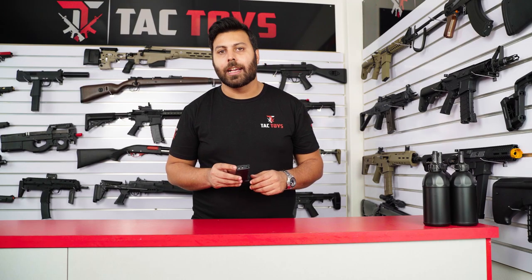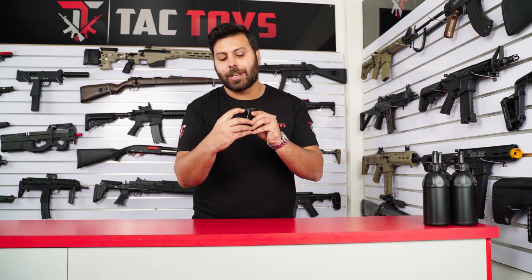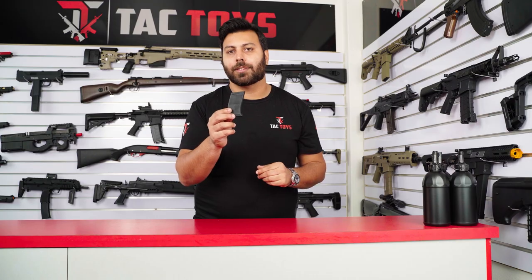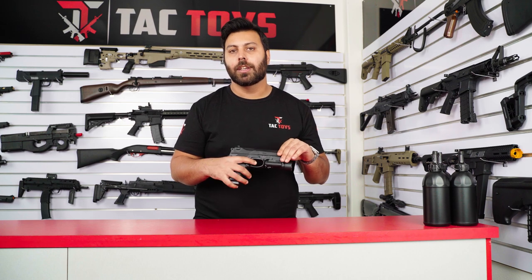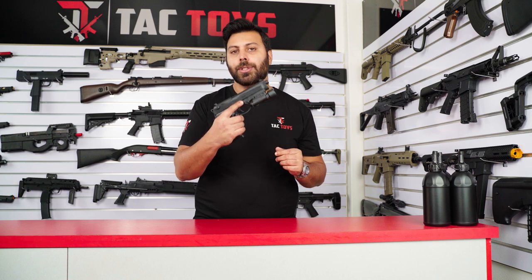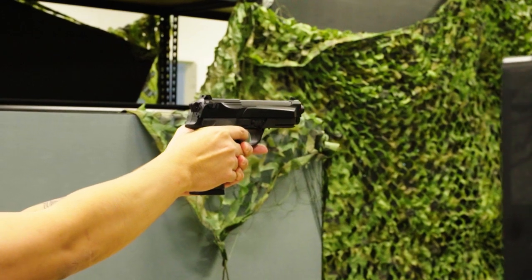With the magazine, it stores approximately 20 to 30 gels and is filled via this rear tab here. As the Beretta magazine is curved, it will only work with this blaster. Looking at the internals and features of this blaster, the Beretta M92 packs in a lot of value for its price. On the right hand side, we have our mag prime button and if you hold that down for two to three seconds, this will pre-feed gels into the magazine's feeding tube before you fire it.